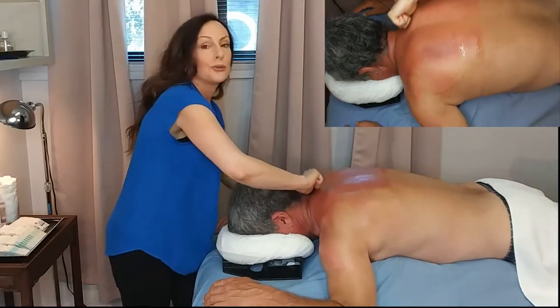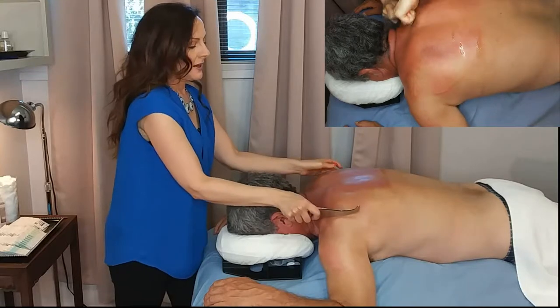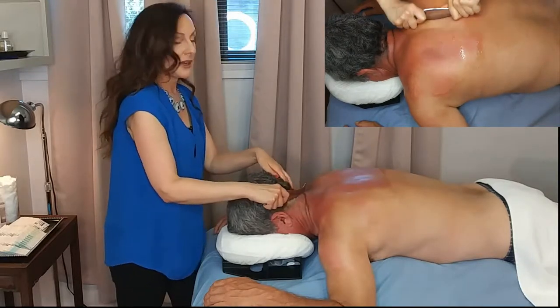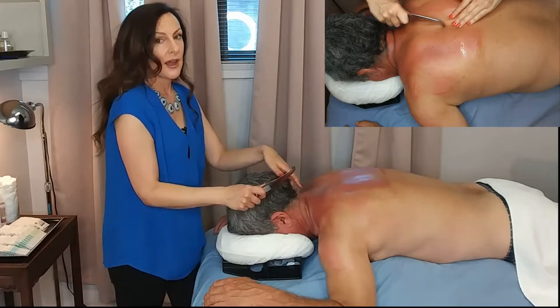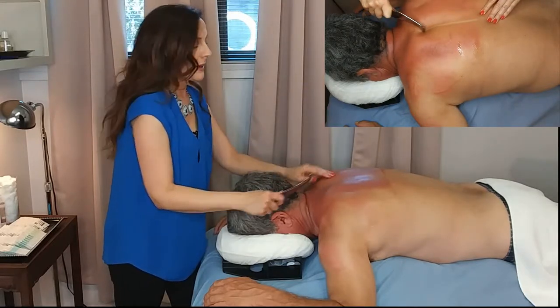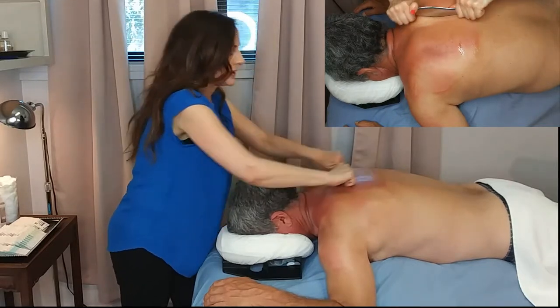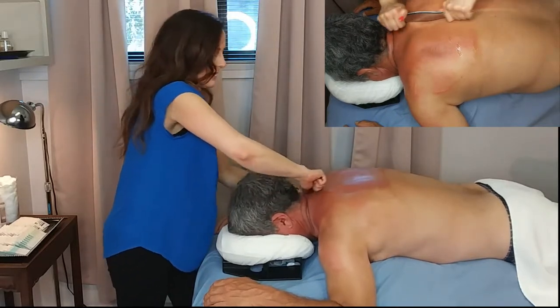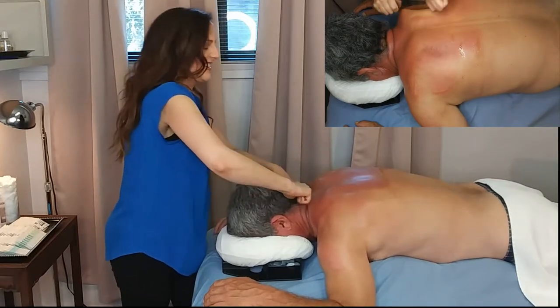Gua Sha is also used for the common cold — to help release the cold — because the meridians that come up here often become very stagnant during that. The release of that helps the person get past the cold faster and shortens the duration of the cold. Wow, that's something right there — holy mackerel!